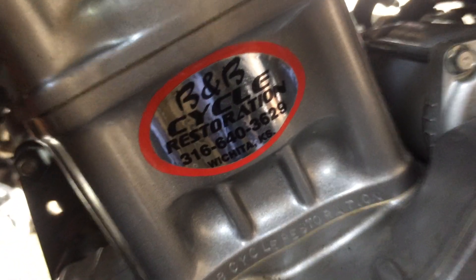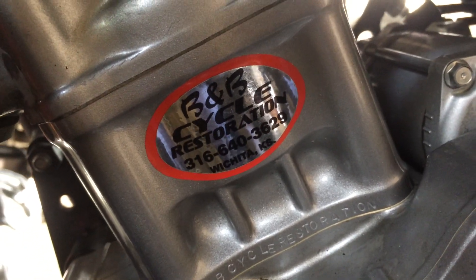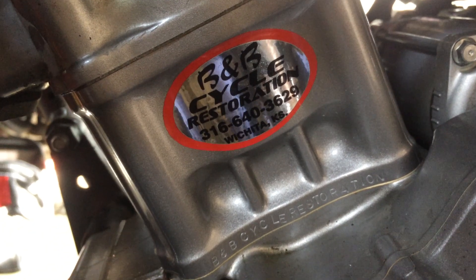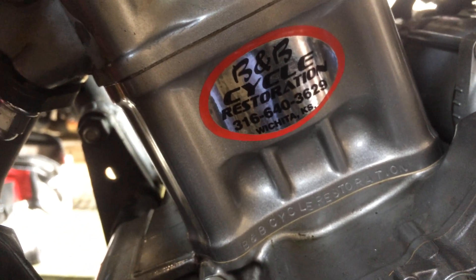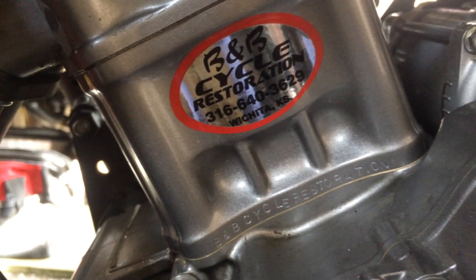It's 249cc's because I just got myself a B&B big bore kit for the CRF250. So this kit is the 283 kit. The CRF is 250 and with this big bore kit it becomes 283.